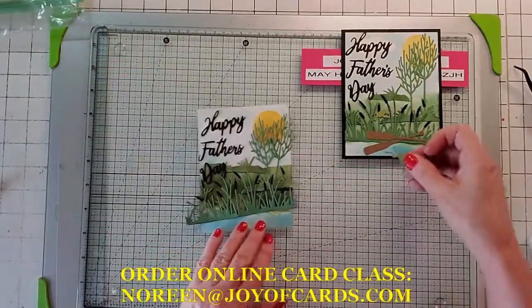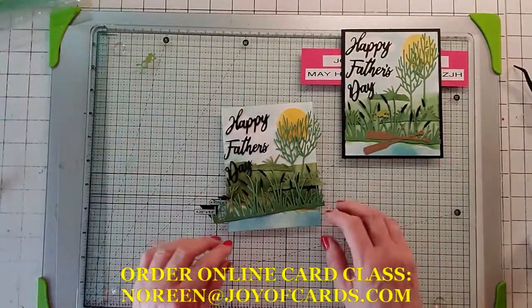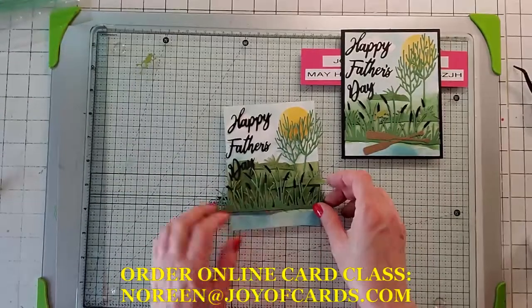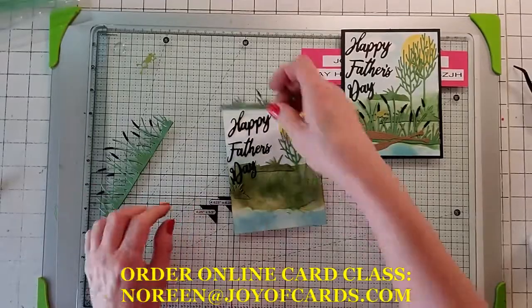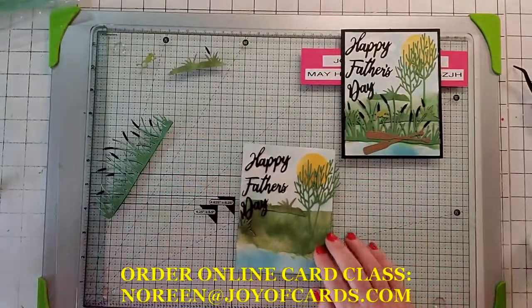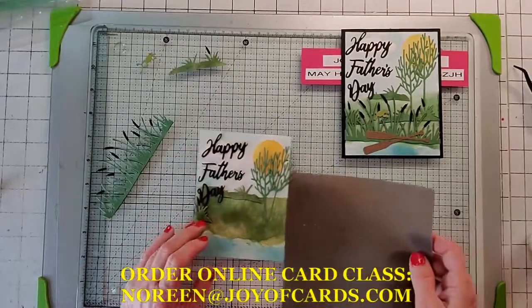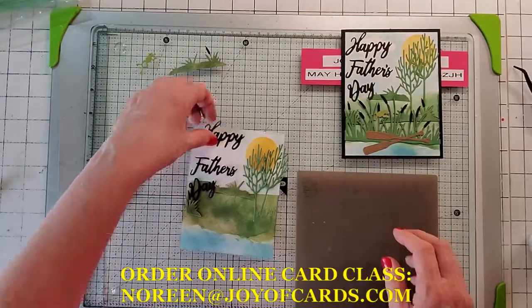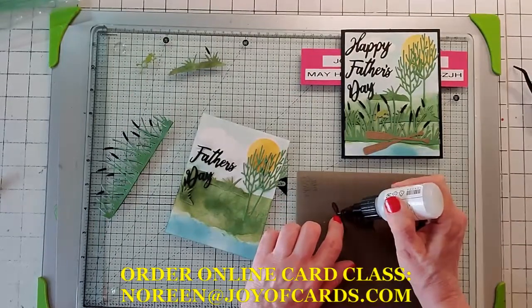You've also got your little froggy, which you'll put in at the very end, so keep froggy and that apostrophe to the side. We kind of know where everything's going to go, so pull them all off. I would definitely do 'Happy' and 'Father's Day' first, just so you know where everything is going. Take your fine tip glue.